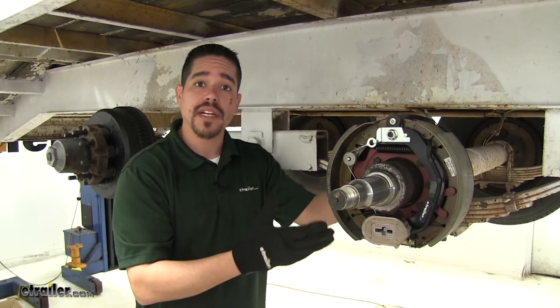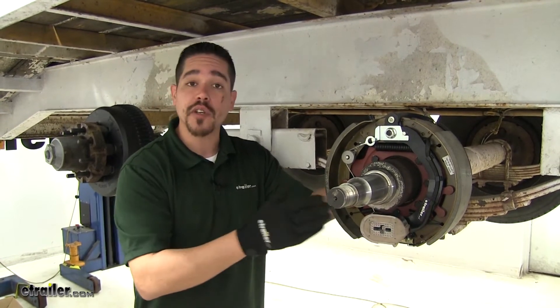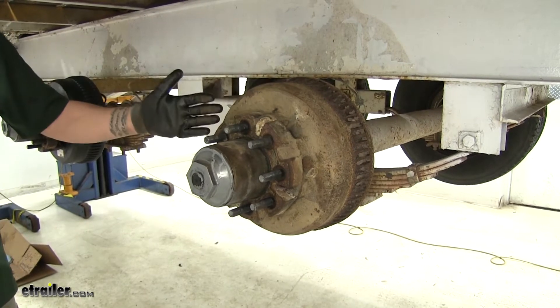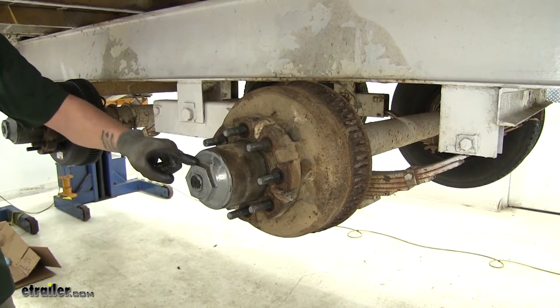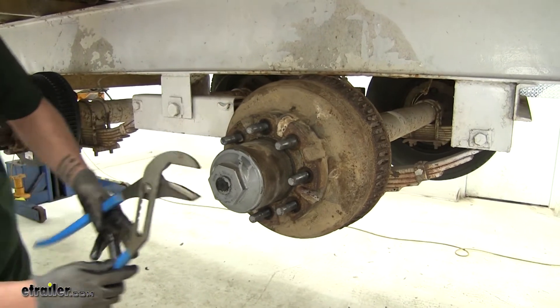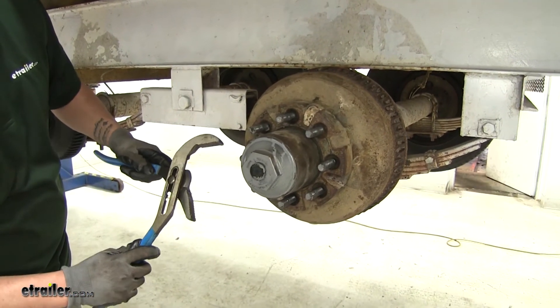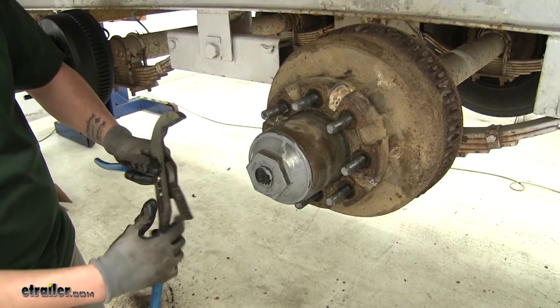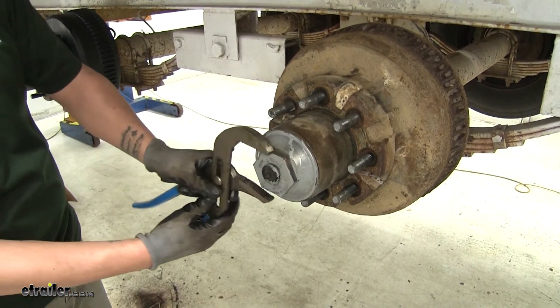Now that we've seen what our brakes look like and gone over some of the features, let's show you how to get them installed. In order to get our new parts on, we're going to have to take our old parts off. So we're going to start by taking off our oil cap. We have already drained our oil, and if you haven't, it would be a good time to go ahead and pull the cap and get as much oil out as you can so you don't make a big mess.